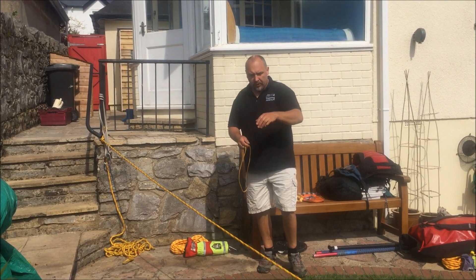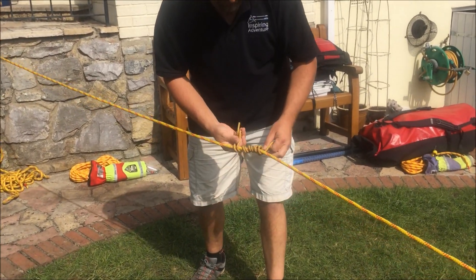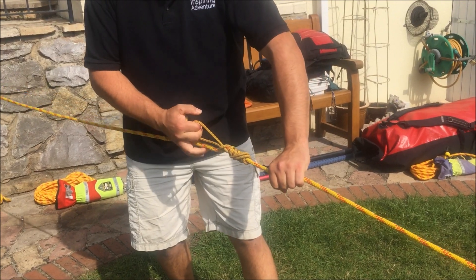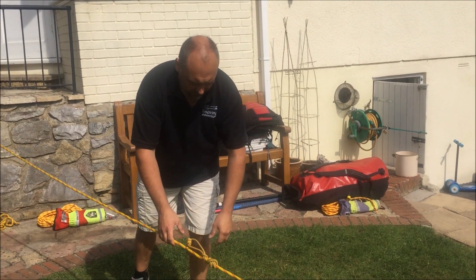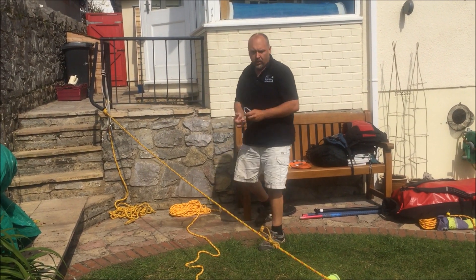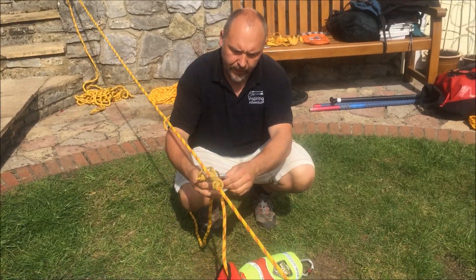Now I need to put a prussic onto this. I've got some prussic cord here and I'm going to wrap it around as neatly as I can. If I join those two bits together, that works as a French prussic. If I put this end through the other end and pull it backwards, that turns into a clem heist, which tends to grab the rope a little bit tighter. The idea is it pulls the rope tight this way but you can release it and slide it back down in the opposite direction. I'm going to add that on there. Then I get another separate line, clip it with the rope, and use a pulley — literally just put the pulley onto the rope, clip that on, and screw it up.